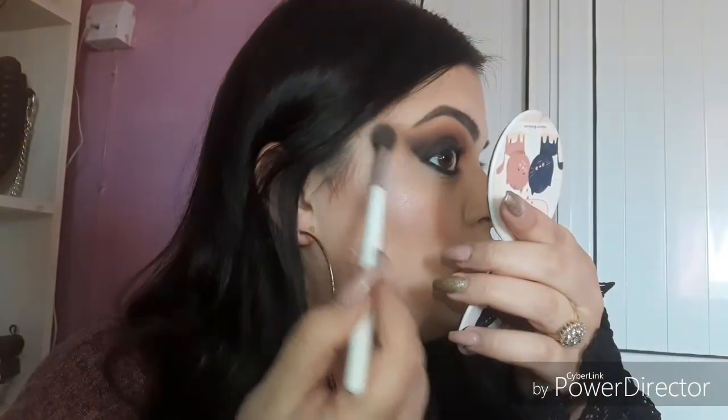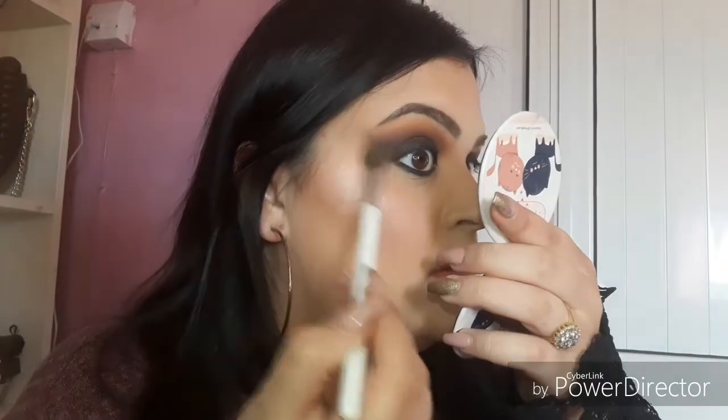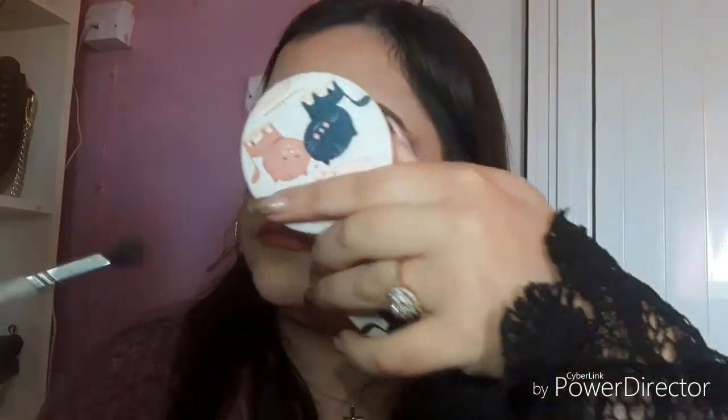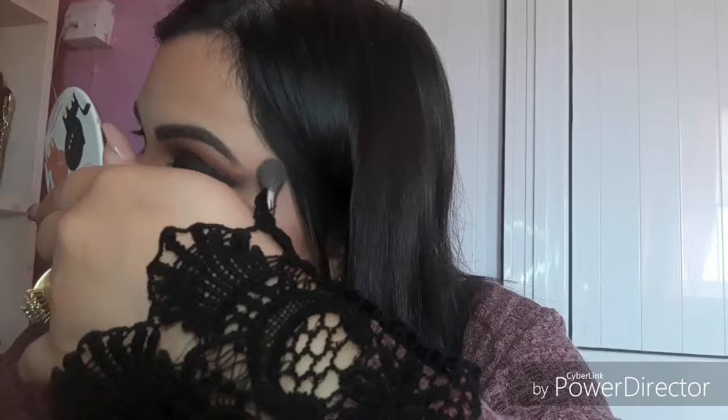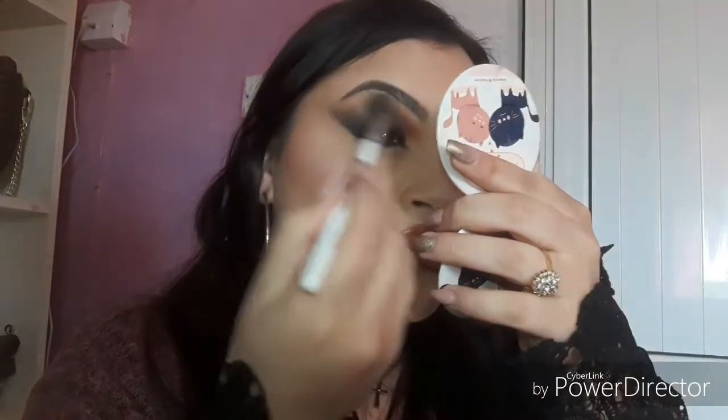I need to get really close because I have glasses so I don't have great sight. I'm taking some cream again to clean it up a little bit — I love how clean this side is compared to the other side.